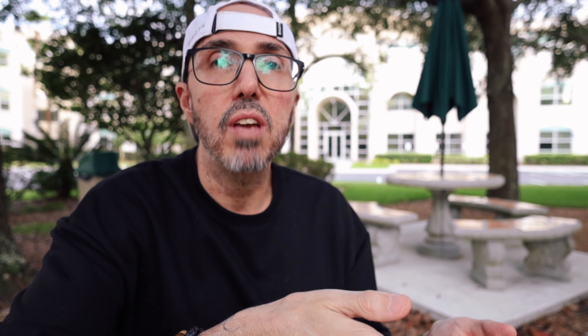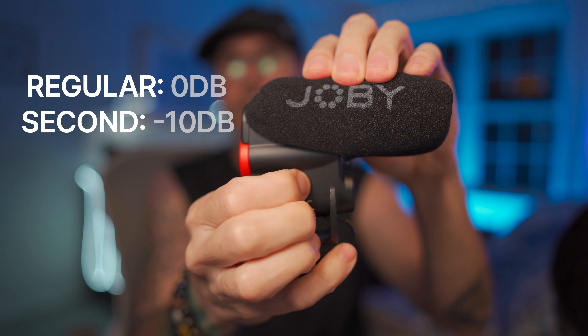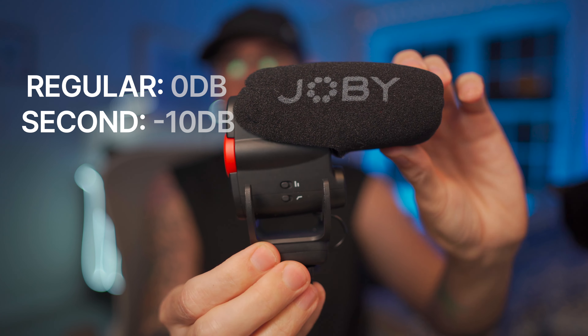One of my favorite features on this mic is the fact that you can record a safe track. When you choose that option, the mic actually records two separate tracks: one is a regular track at 0dB, and the second track is at -10dB. That way, if you have any unexpected noise or if your recording gets way louder than expected, your audio is not going to clip because you've still got that other track to fall back on. That's something I use all the time.